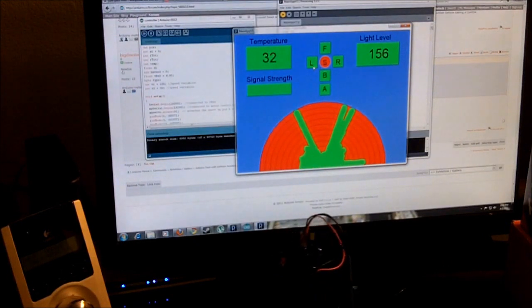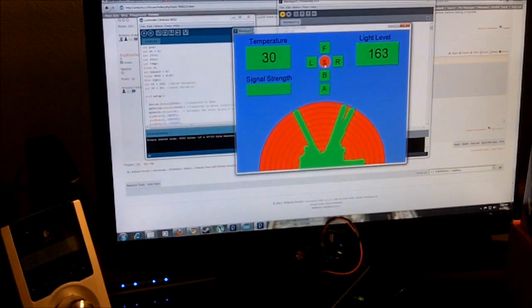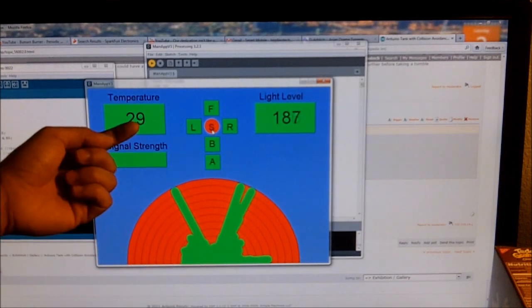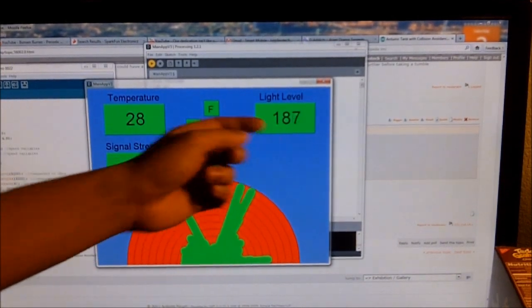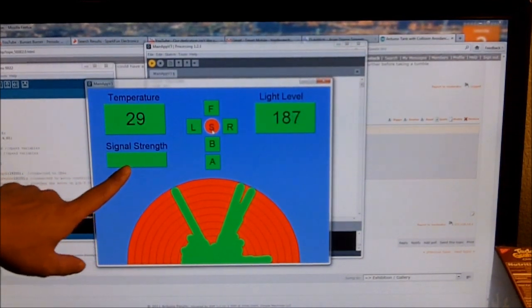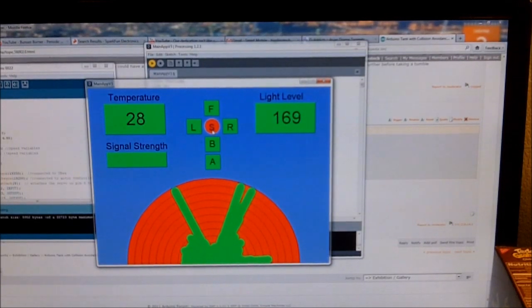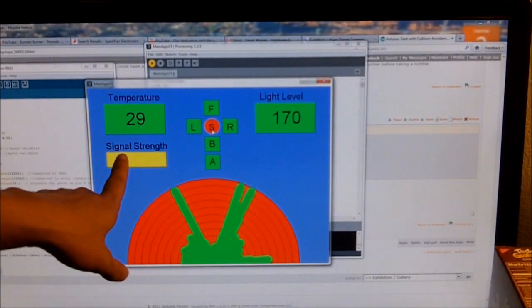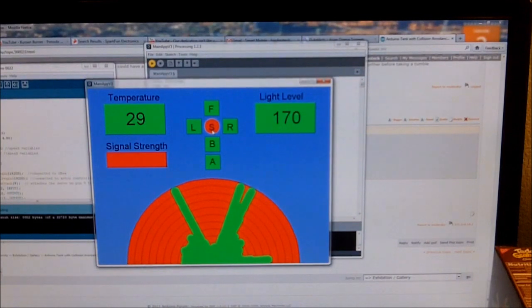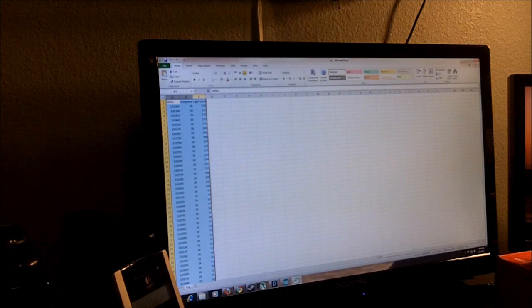Now I'm going to talk more about the processing program. This shows the temperature and light level — my data logger constantly sends data into the processing application that I wrote. Here is the signal strength indicator. If I turn the device off, you'll see the signal strength start to change and eventually turn red, which means there's no signal. If I turn it back on, it quickly turns green again.